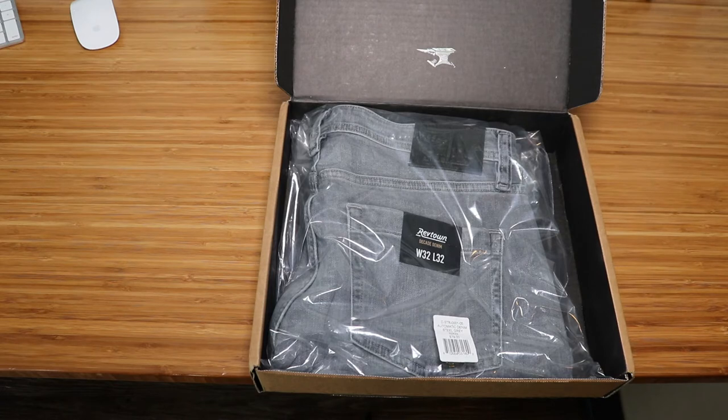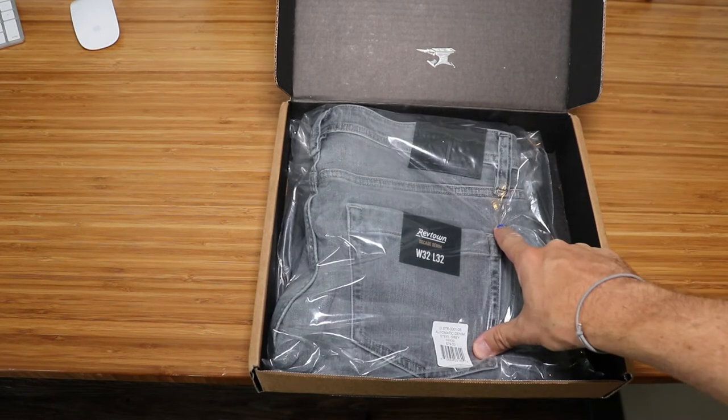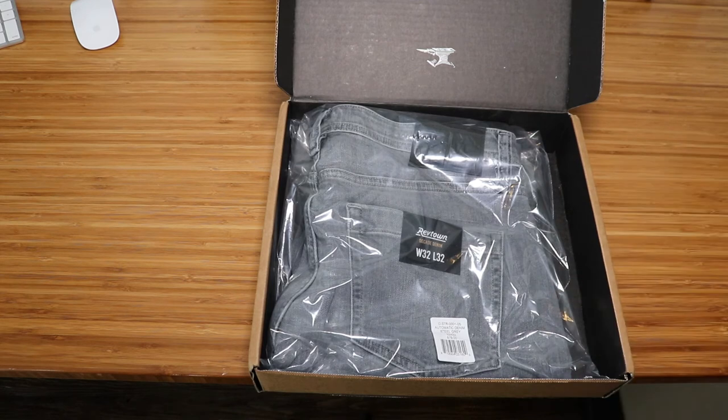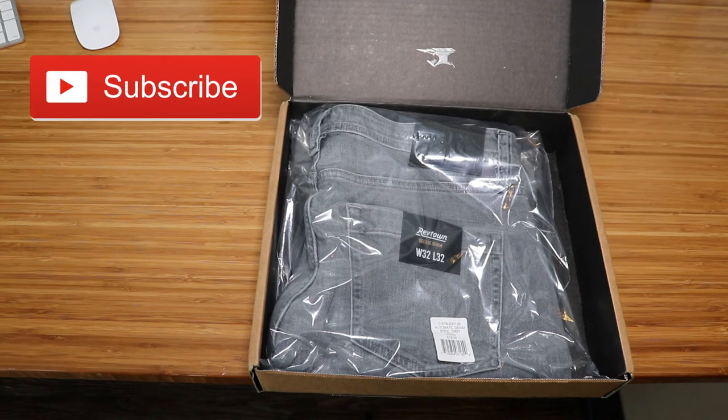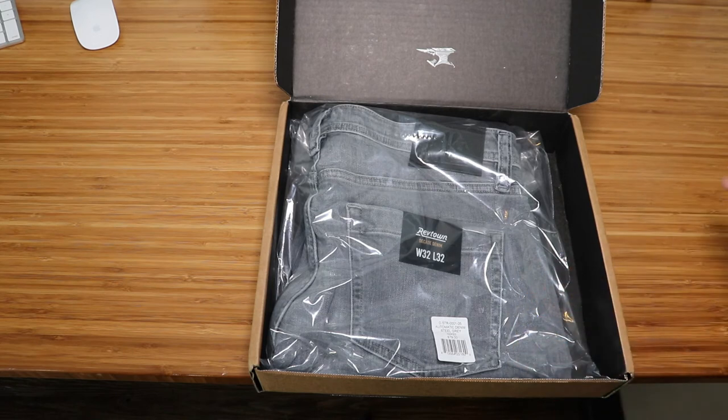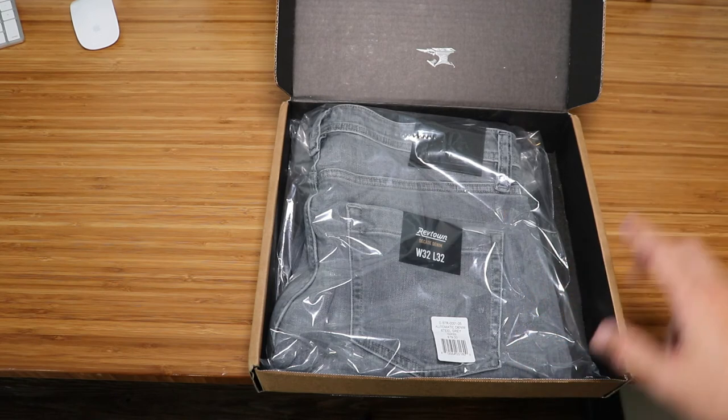I listened to the Joe Rogan podcast — that's where I originally heard about the company. After hearing his advertisement of the jeans, I went to take a look at them and kind of liked their style as well as a lot of things about the company. These are the steel gray colorway. Their jeans are all $79 currently and come in three different fits: taper, which is a skinny fit; sharp, which is a slim fit; and automatic, which is a straight fit.